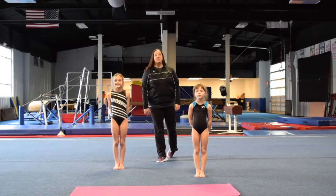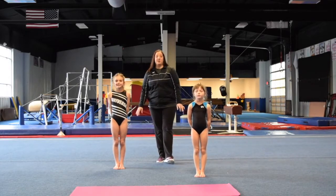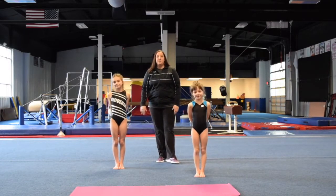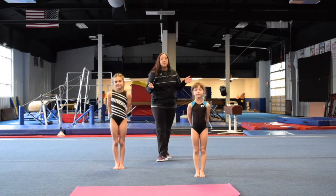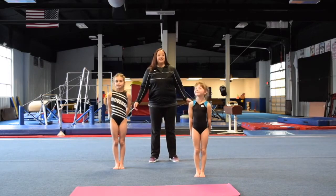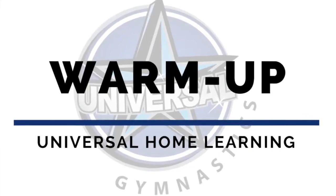Hi everyone! Welcome back to Universal's Home Gymnastics Learning Program. I'm here with Carly and Madison and we are going to continue on with our workout. Let's start with warm-up.